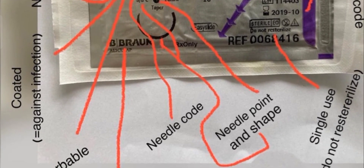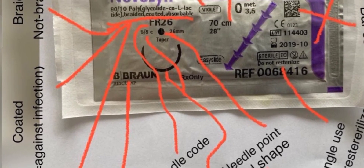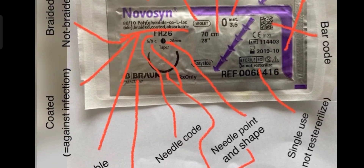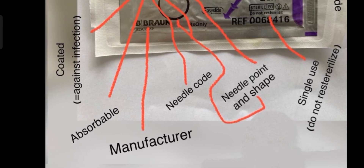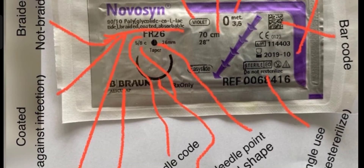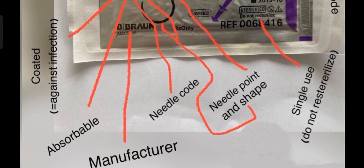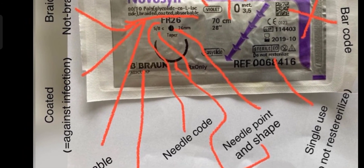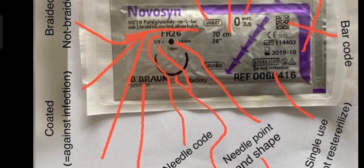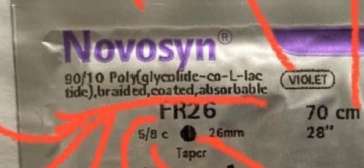This is important — first you are seeing a circle, which depicts the needle point and shape. Then 'FR26' is the needle code. 'Wren' is the manufacturer of this suture. It is written that it is absorbable, meaning it's an absorbable suture, and it is coated against infection — let me zoom in so you can easily see it.